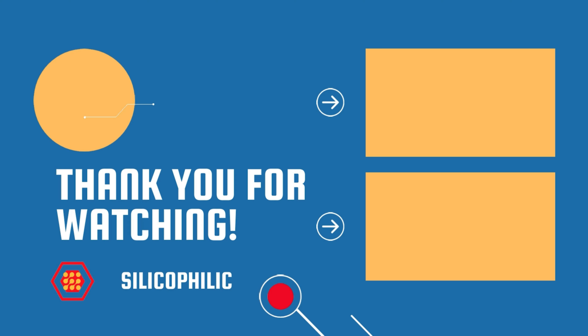And there you have it — the methods to fix the Joy-Con controller that is not charging. We hope one of these methods worked for you. If you found this video helpful, don't forget to give it a thumbs up and subscribe to our channel for more tech tips and troubleshooting guides. Leave a comment and help others know which solution solved your problem. Thanks for watching and we will see you in the next video.